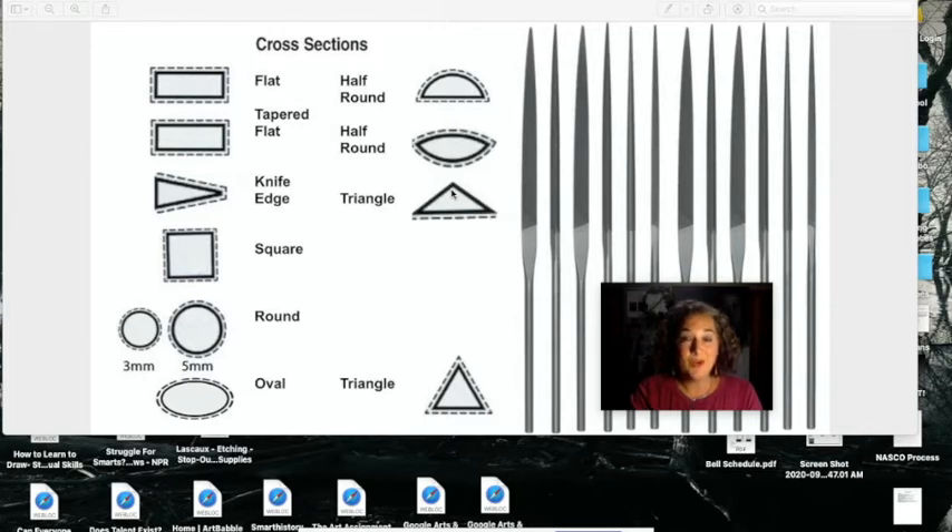What you need to know next is how and when to use each of these. I'll go into more detail about when to use different files during the filing technique portion, but as a quick intro: flat files — either the flat, the tapered flat, or the flat side of the half round — are used on straight edges or convex shapes. Convex shapes are edges that bow out, like a hill. The knife edge is kind of a flat file, so you can use its flat edge as a flat file, but you also use the knife edge point to get into very narrow spaces and narrow angles.